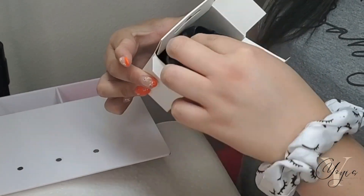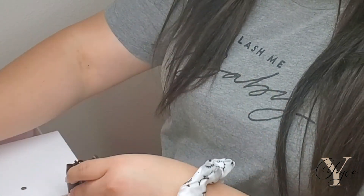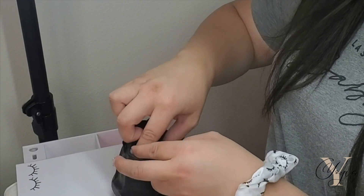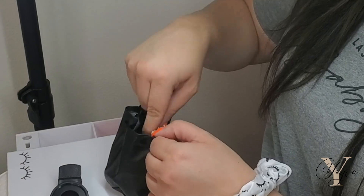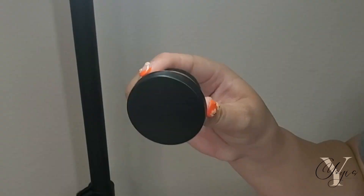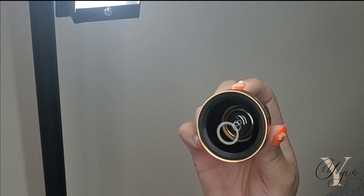I've been getting so many questions on how to use this. I know a couple of people have bought it and they're a little confused on how to use it. So it does come in this cute little bag, and the cool thing about it is that it is a pretty big camera. It does come with the clip-on attachment, and this is what it looks like. It does come with a protective cover for the lens.